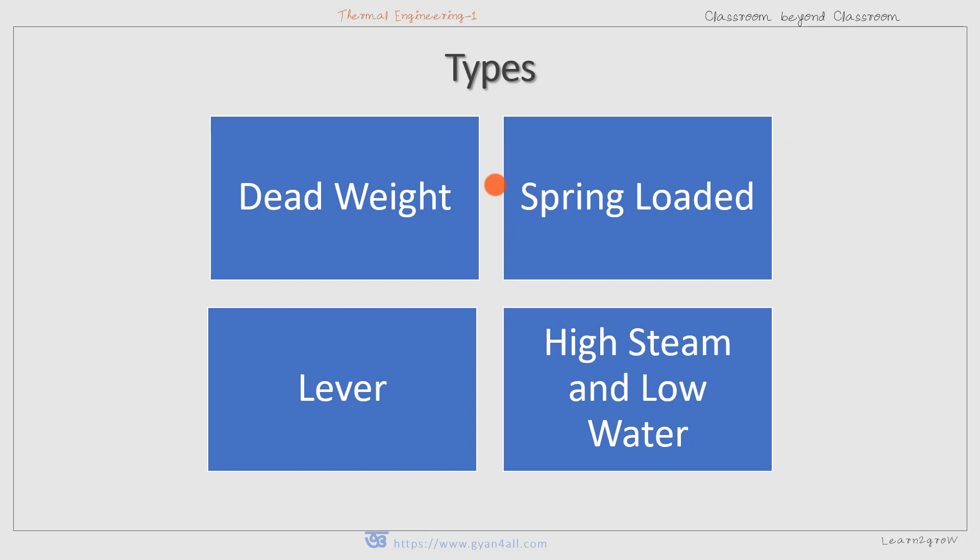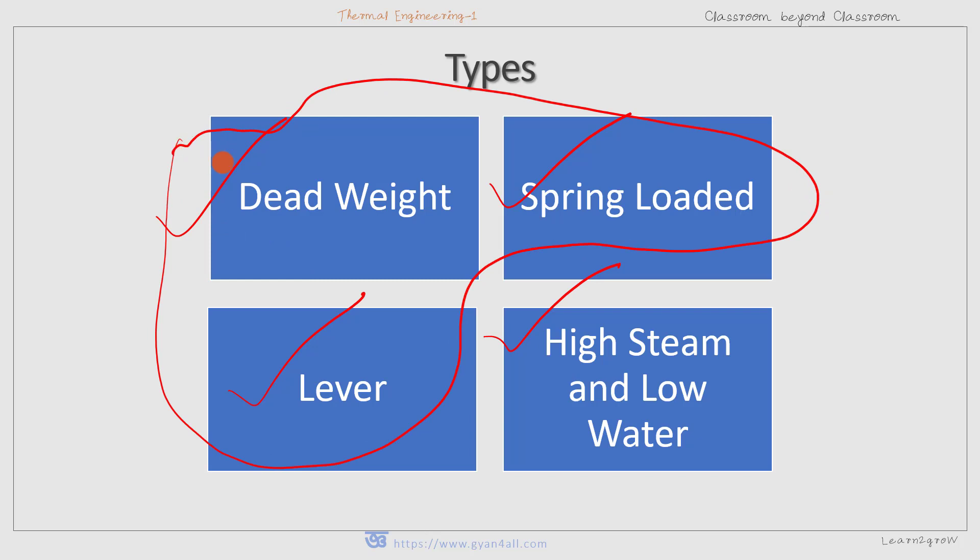There are many types of safety valves: the dead weight safety valve, spring-loaded safety valve, lever safety valve, and also the high steam and low water safety valve. We will discuss three types — dead weight, spring-loaded, and lever safety valve — one by one.